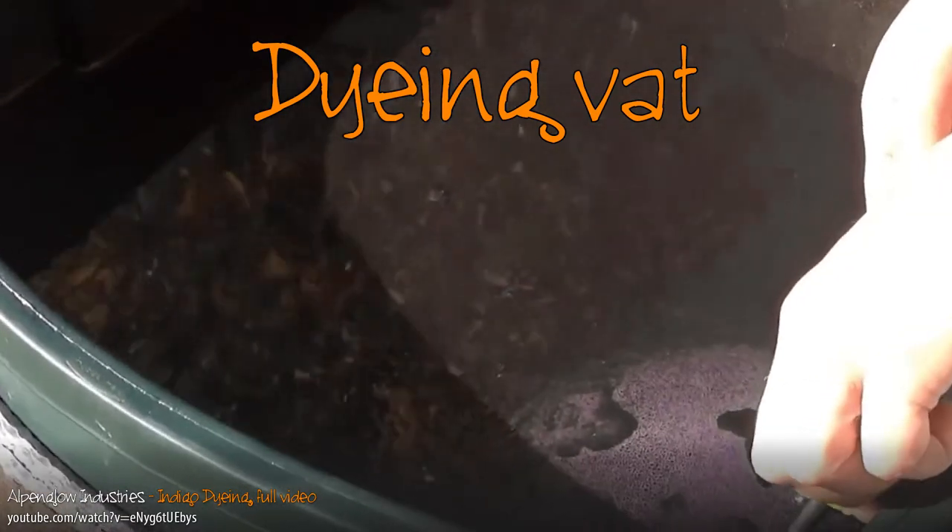First of all, it's not blue, and it has to undergo a chemical change while being applied in order to fix it to fabric. Not only that, but the process of making it is such an elegantly precarious dance of chemistry, with steps that seemingly lead you away from the end result. Indigo had no business existing 6,000 years ago.